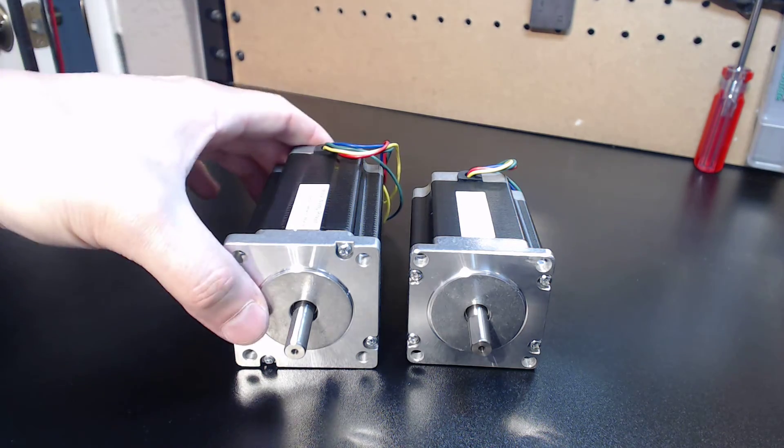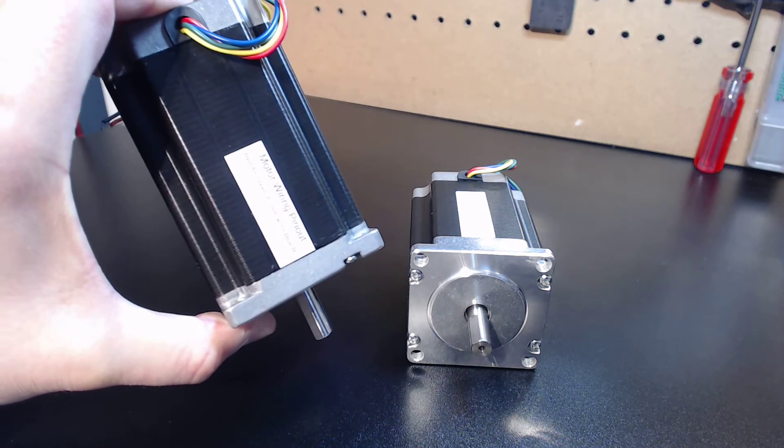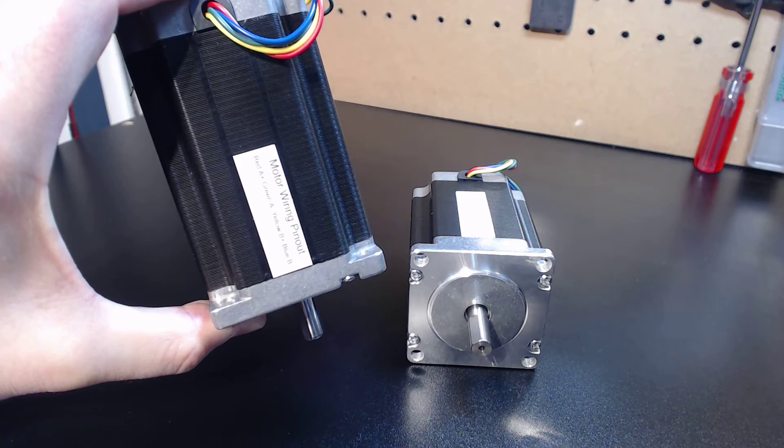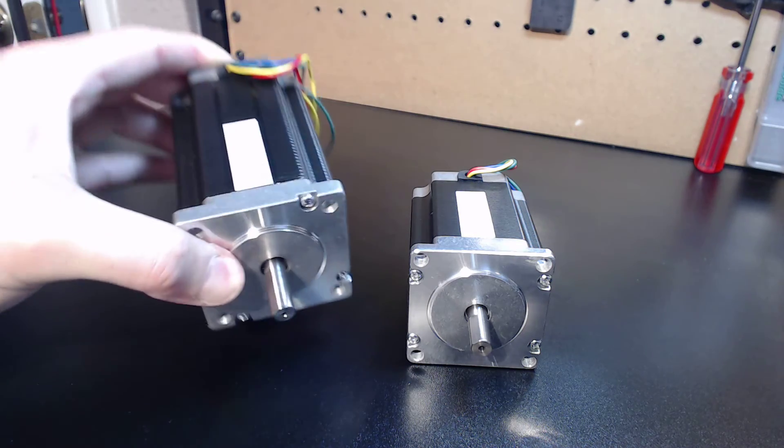You may have noticed — and this is a key point that many of you may or may not know — all of my motors come with the wiring diagram printed on them, so we keep things nice and simple.